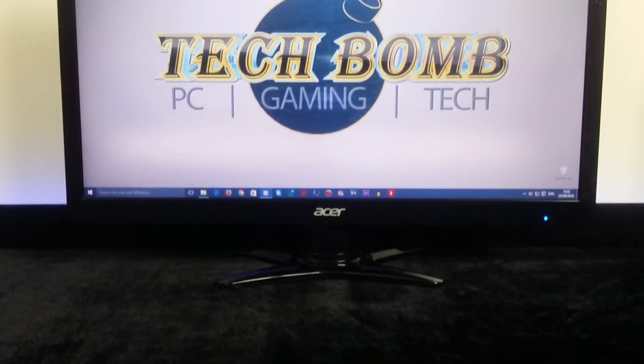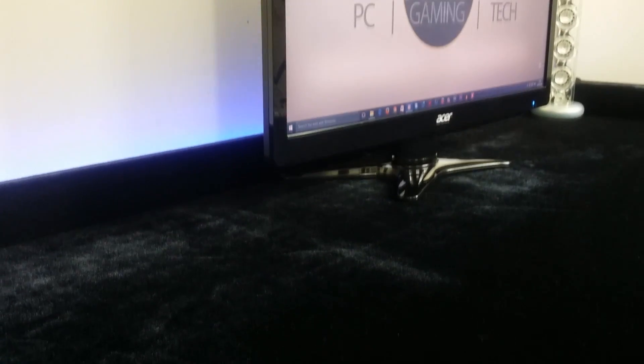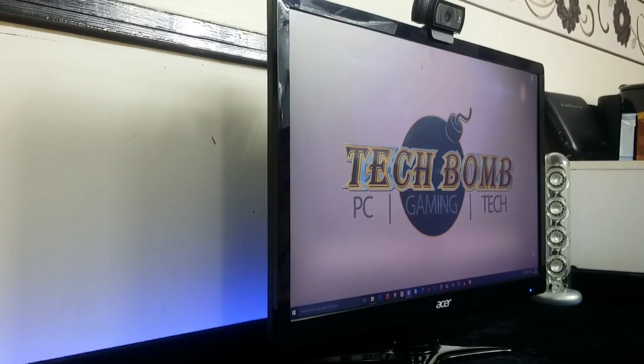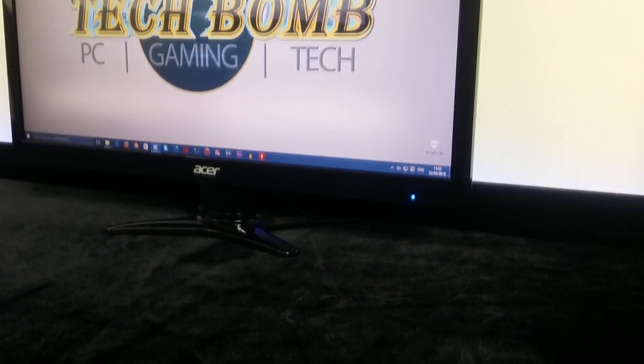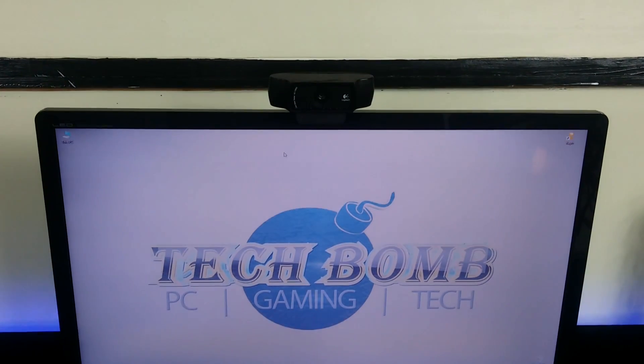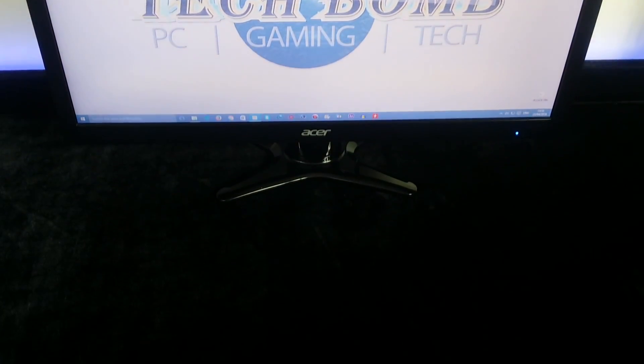In the centre of my desk I have my black Acer 21.5 inch G226HQL monitor, which is a really good budget monitor. I do gaming, editing and browsing on this monitor with absolutely no problems whatsoever. The only downside is the viewing angle is not that great, but of course if you're sitting in front of the monitor then there's no problem.